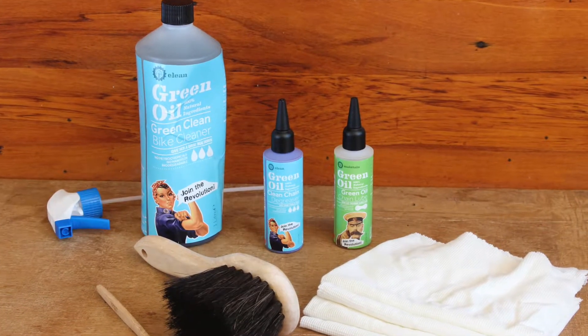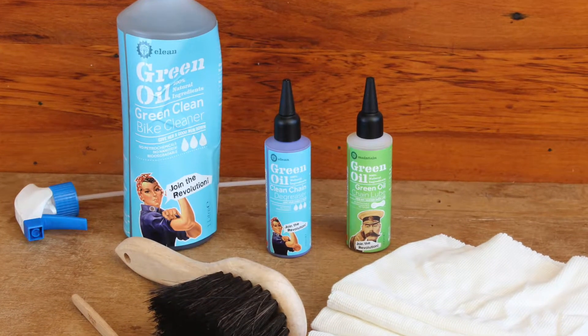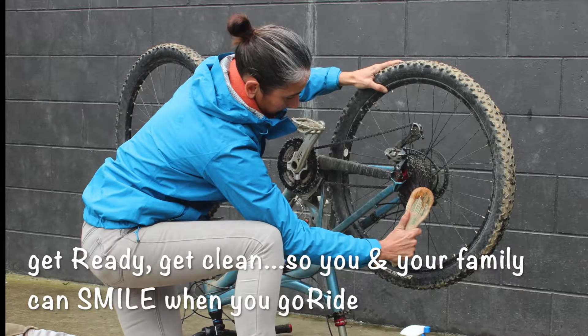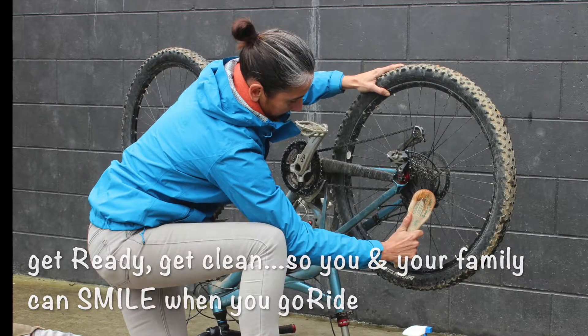Chain clean is available as a single item or as part of the bike and chain cleaning kit. Get ready and get clean so you and your family can smile when you go ride.